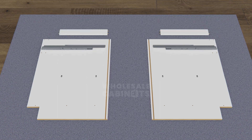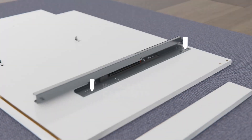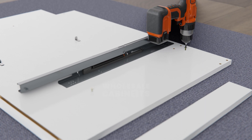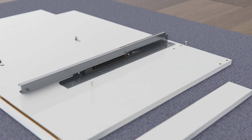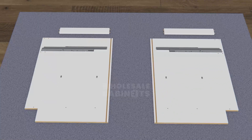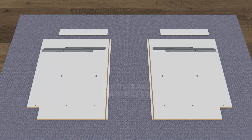Locate the drawer tracks and note the recommended holes to attach them. On one of the side panels, pre-drill the holes at the pre-marked spots where the glide track will attach. Using your drill and the provided screws, attach the track by starting with the hole closest to the back, then work backward from the front of the track. Repeat these steps for your second drawer track.